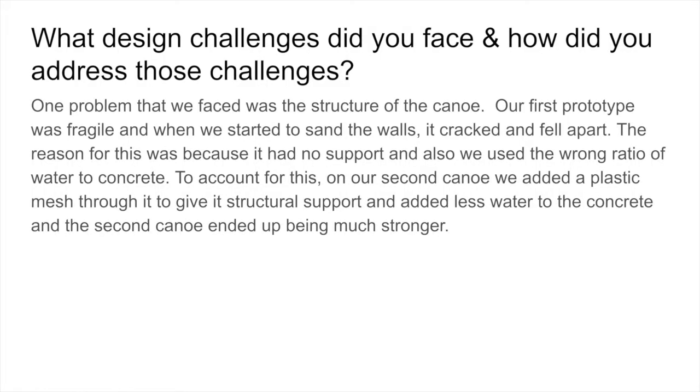Upon putting the canoe in water, water leaked into the canoe through the crack and caused the canoe to sink, in addition to the uneven sides. As a result, we did not place in the Fed competition.